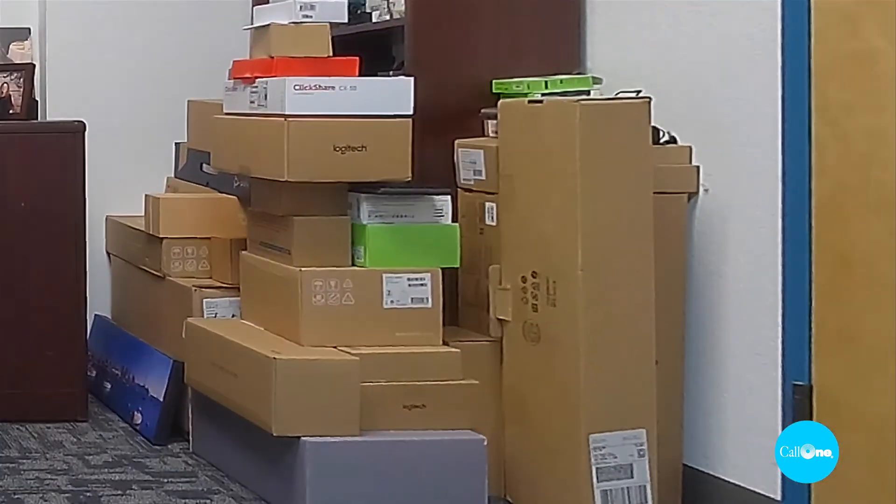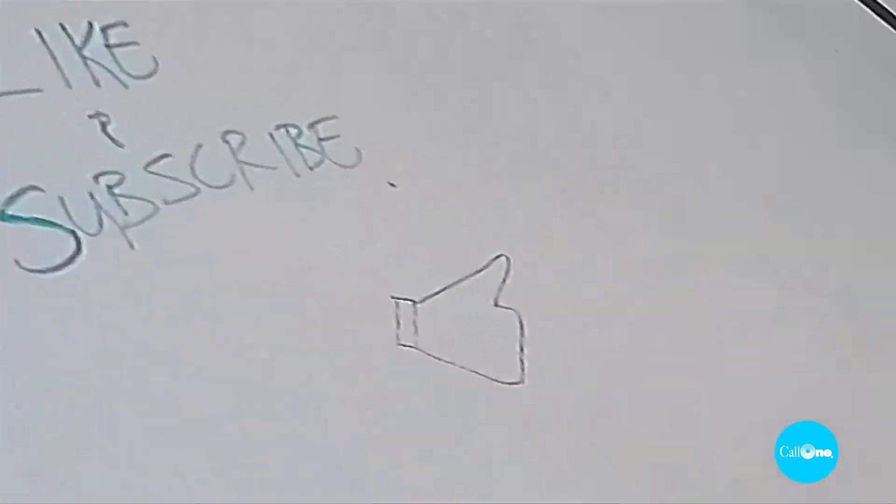We're using the microphones built into the Bose Video Bar to pick up my audio, so this is what it would sound like sitting here. It does have those presets — I can click over to this stack of boxes in my office, come back home, and then set it to preset number one to remind you all to like and subscribe. All of this is done through the remote control.